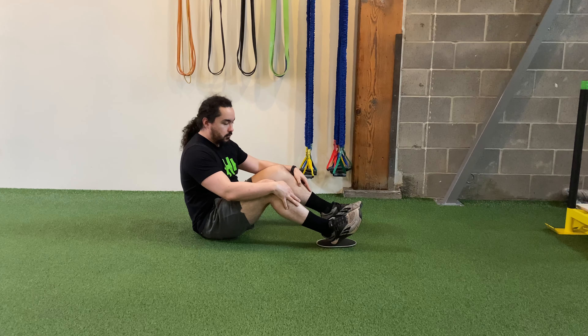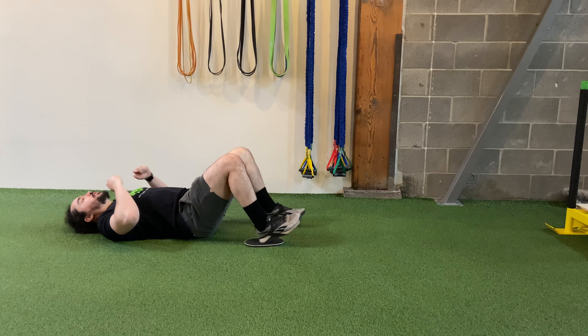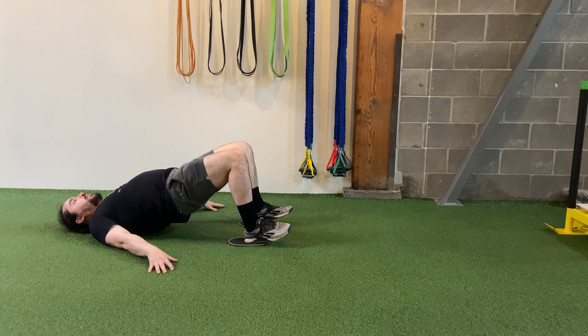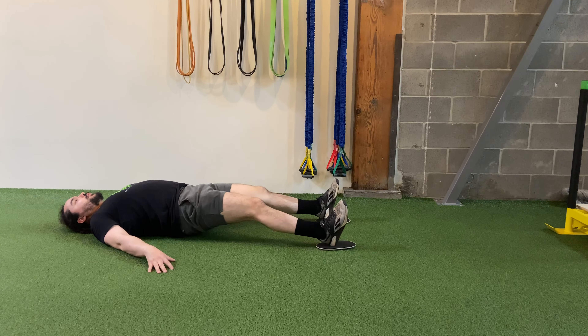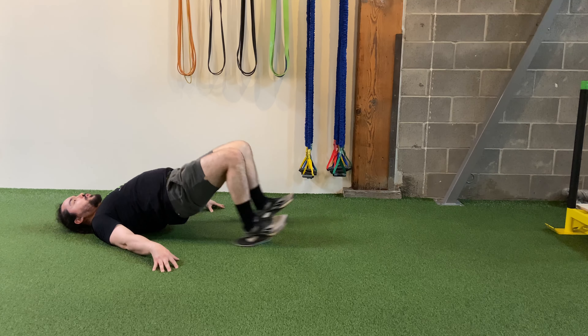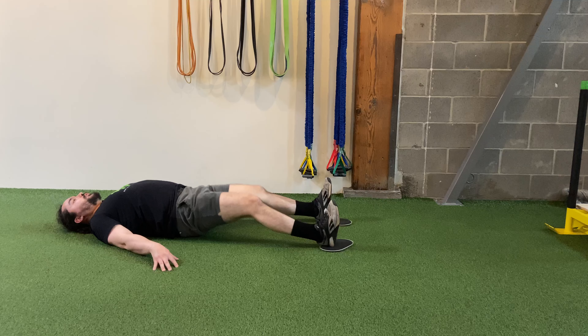Slider hamstring curls. With your heels on a pair of sliders, lay down on your back, extend your arms out for balance and bridge your hips up. Extend your legs out until they're mostly straight and then pull back up using your hamstrings to curl your heels back into your butt.